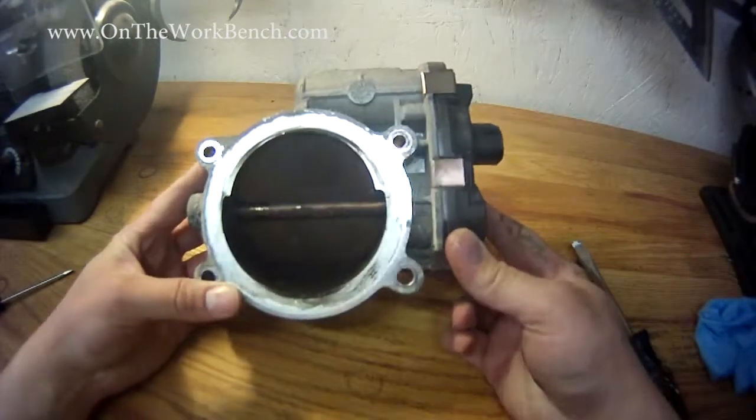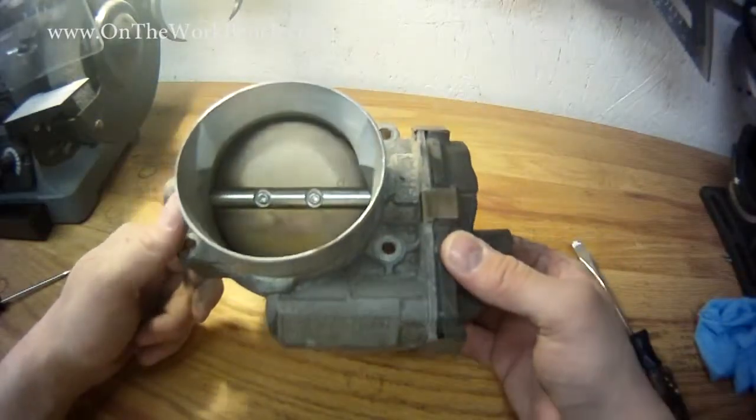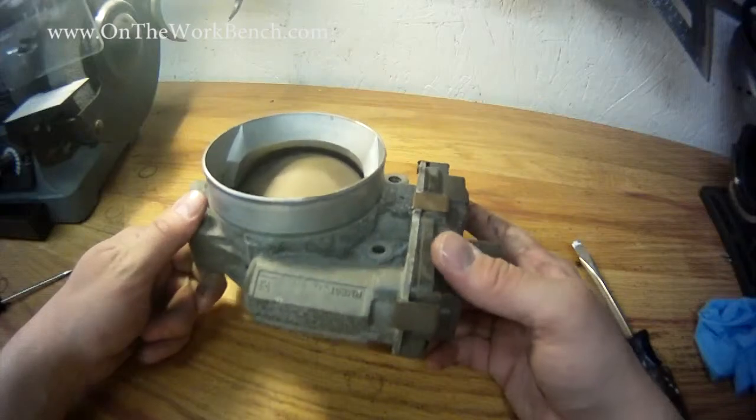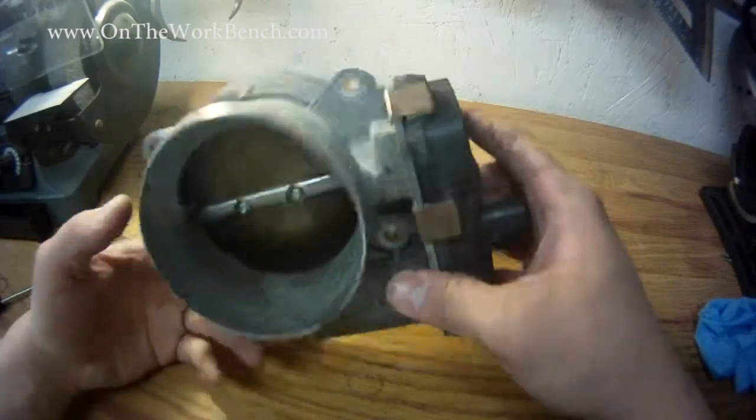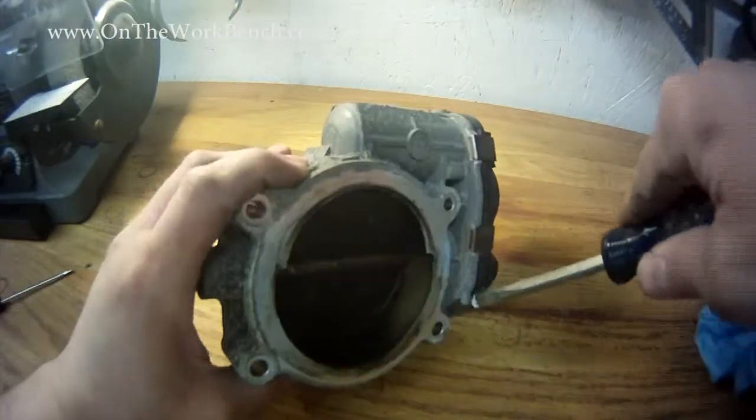I've got the module, the old one, off the unit. And since I'm going to try to sell this for scrap, I am going to dissect this and take off the module here so we can see what's inside. I'm just using some screwdrivers here to see if I can remove these little brass clips from the side.